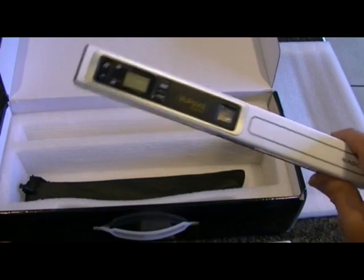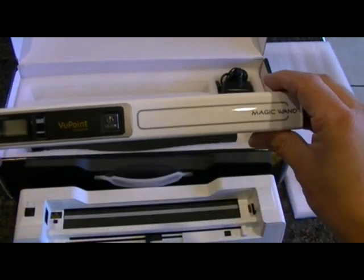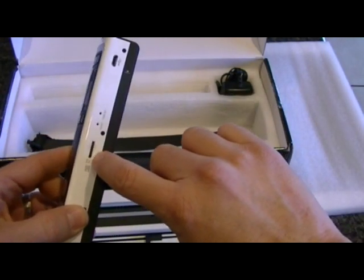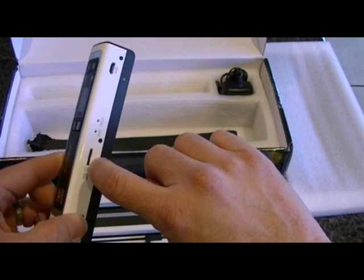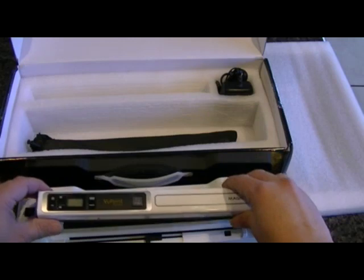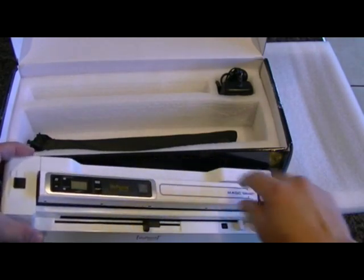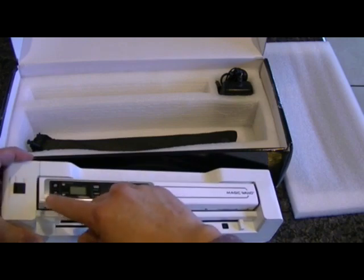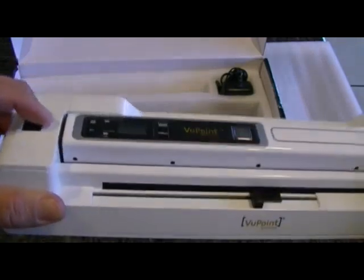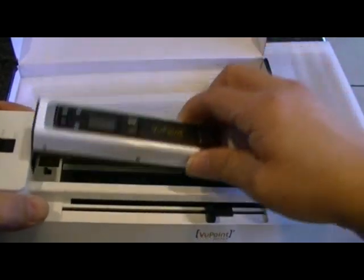We are going to go ahead and dock this, but I wanted to point out some stuff. This actually has the SD card in here, which I had installed previously. We are going to install that by going in one side and then pushing down on the other side. You push that up and it actually releases it right back out.